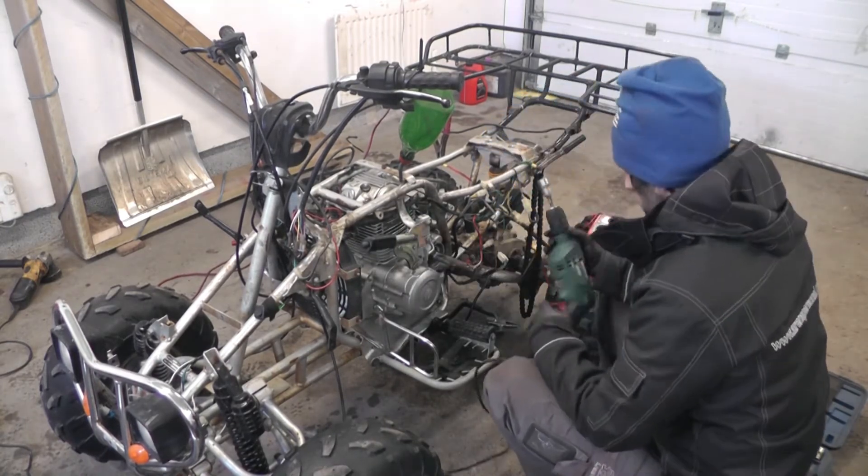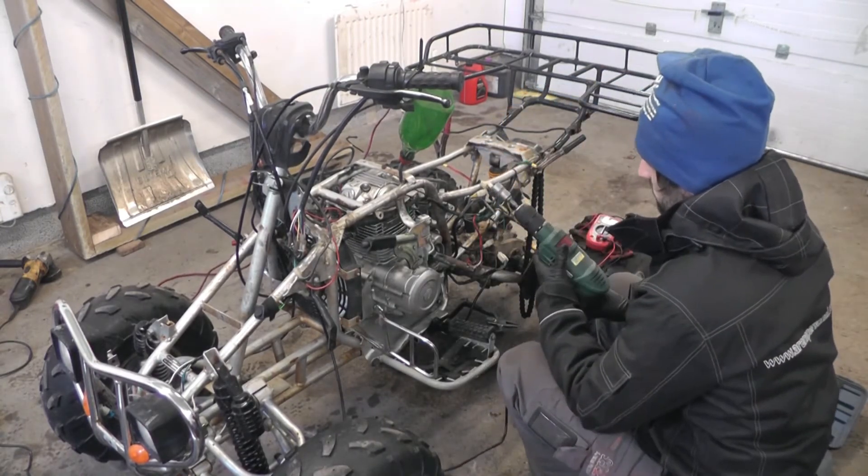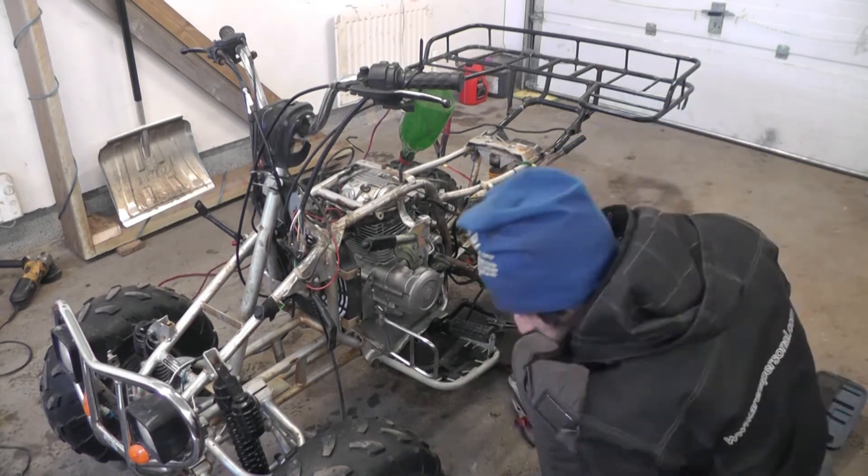Stay tuned for the next part where I will investigate this further and try to get this ATV to start.